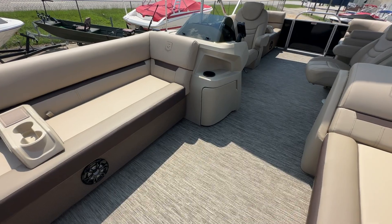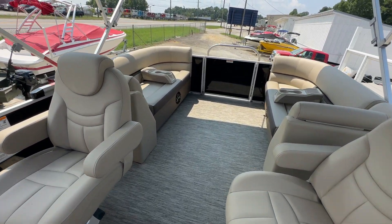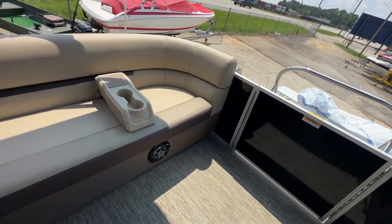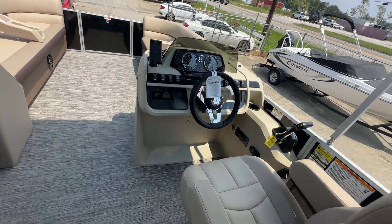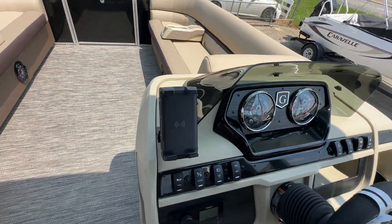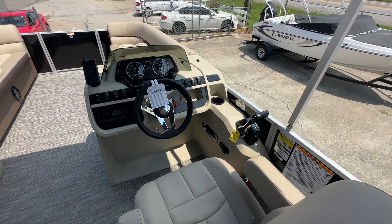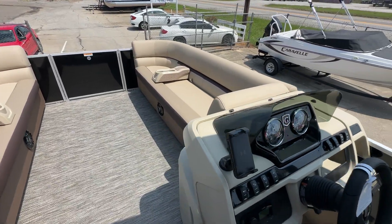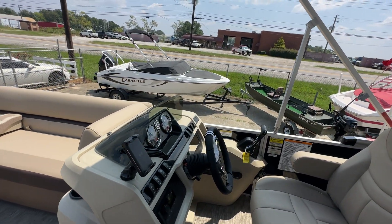This boat is equipped with four Fusion speakers — Fusion is a fantastic brand, it's actually a Garmin speaker, a fantastic marine brand. Fusion Bluetooth radio, wireless gimbal mount phone charger. And here you're looking at the new 2024 helm design. A nice feature they've added this year — the windscreen sits a little bit higher than previous years to give you a little more protection from the wind.